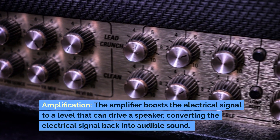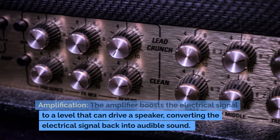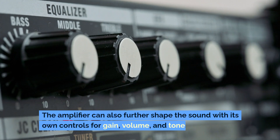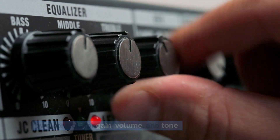Amplification: the amplifier boosts the electrical signal to a level that can drive a speaker, converting the electrical signal back into audible sound. The amplifier can also further shape the sound with its own controls for gain, volume, and tone.